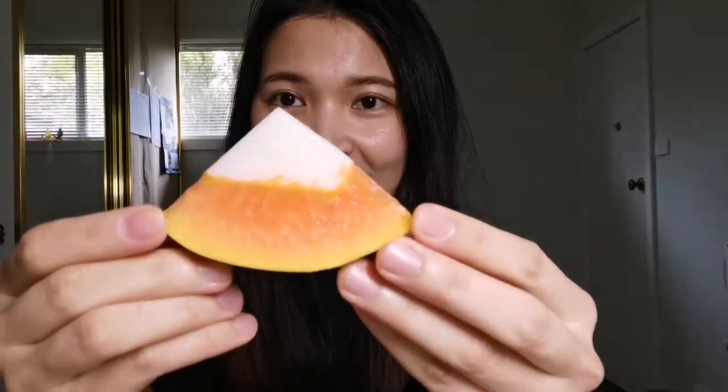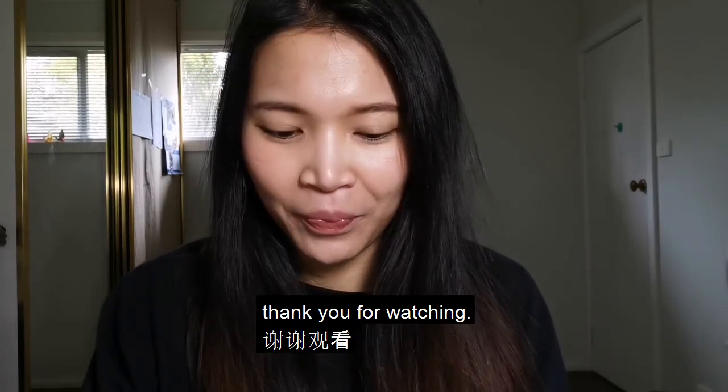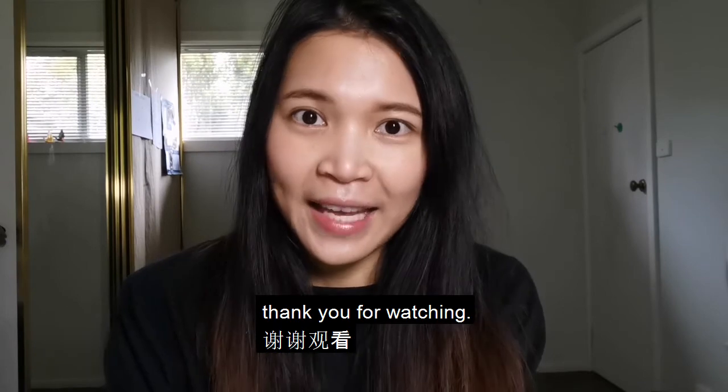Look — it's very easy and tasty. Thank you for watching. If you like my video, please give me a thumbs up and subscribe to my channel. See you next time.